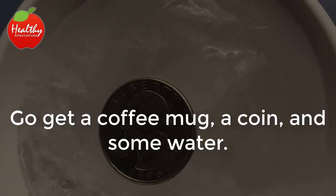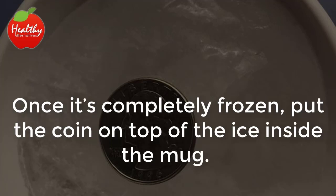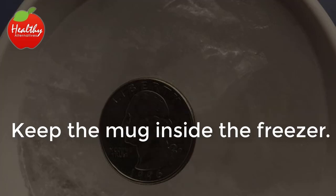Go get a coffee mug, a coin, and some water. Pour the water into the mug and place it in the freezer. Once it's completely frozen, put the coin on top of the ice inside the mug. Keep the mug inside the freezer.